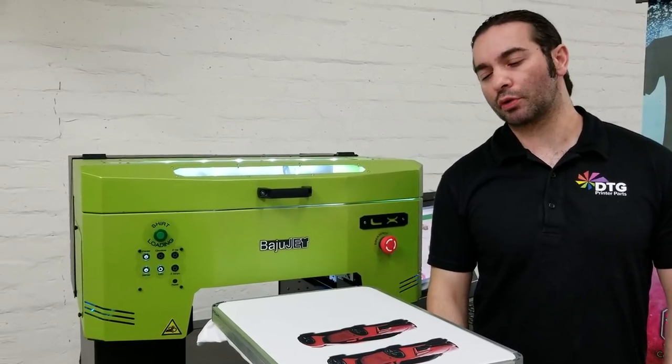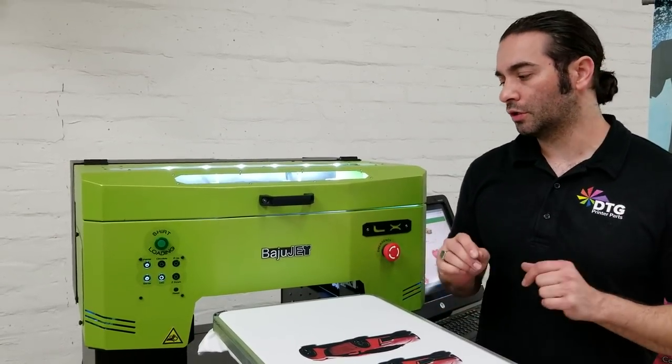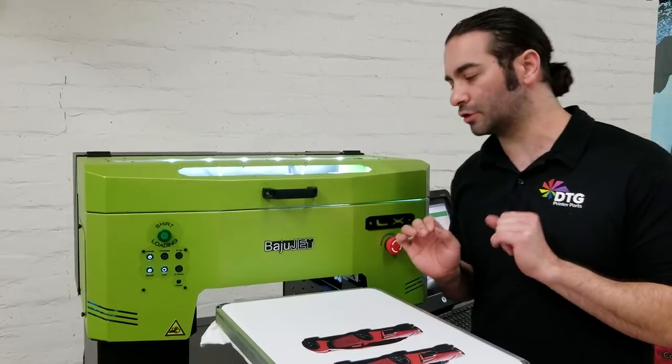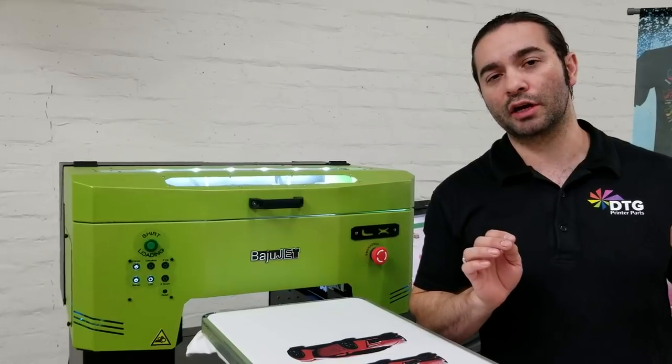Anthony Kreek with DTG Printer Parts here. Today we are presenting to you the Bajujet LX, and we're very excited to be carrying this printer. In a few seconds I will tell you why.